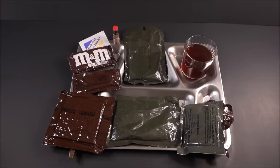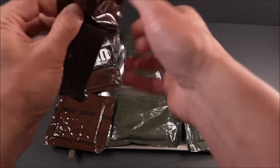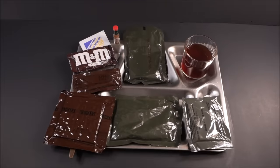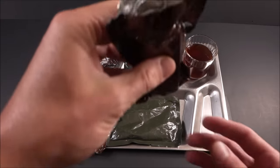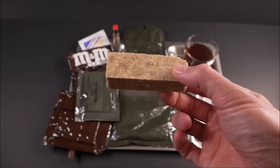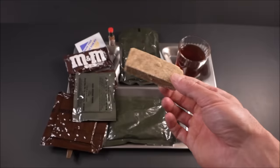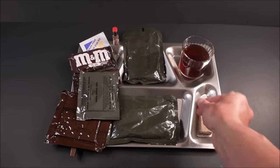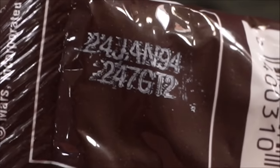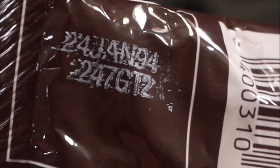The oatmeal cookie bar — it smells like a buttered oatmeal cookie. Best before January 24th, 1994.